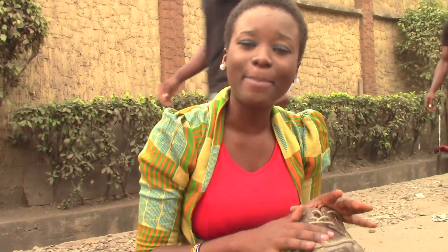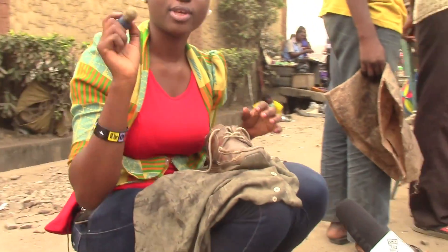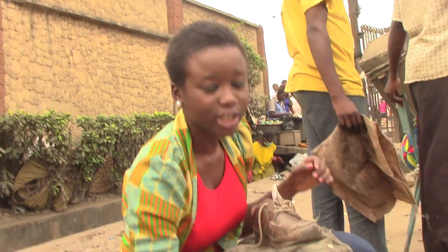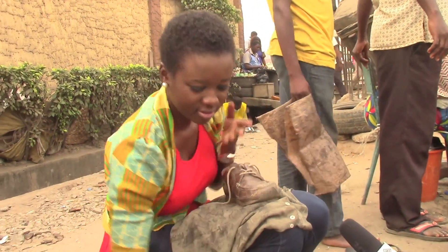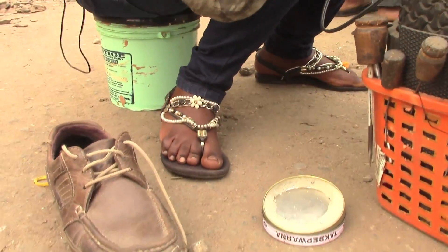So now I'm going to apply the polish on it. And because the shoe is brown, I'm going to be using a neutral polish for it. You have your stick brush — we're using the stick brush — and this is the neutral polish. So I tap and apply it on.